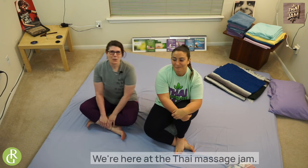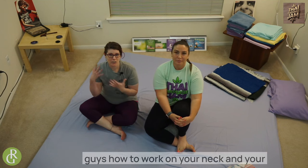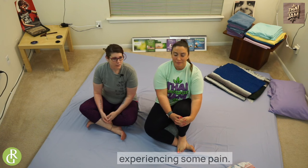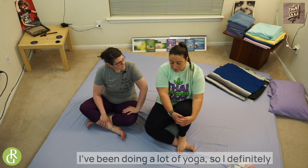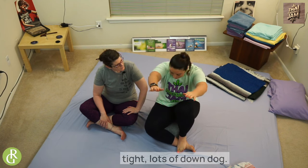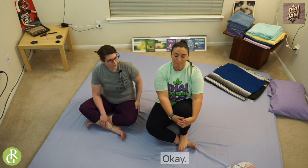Hey y'all, it's Danielle and Kristen. We're here at the Thai Massage Jam and we're going to be showing you guys how to work on your neck, shoulder, and rotator cuff for people who are experiencing some pain. Kristen, how is your neck and shoulder feeling today? I'm a little tight — I've been doing a lot of yoga, so I'm excited about this class. Lots of down dogs beating me up.